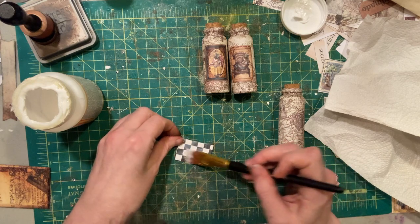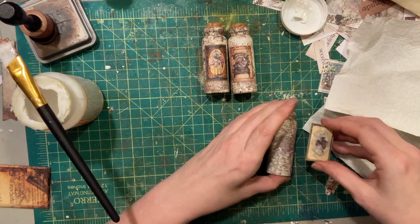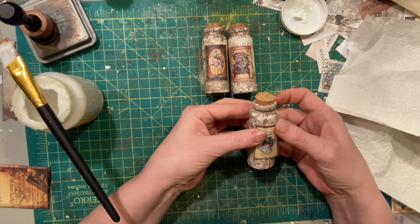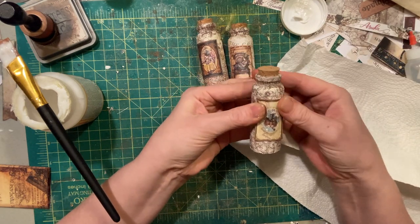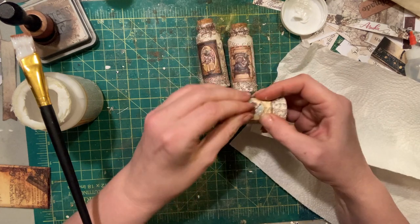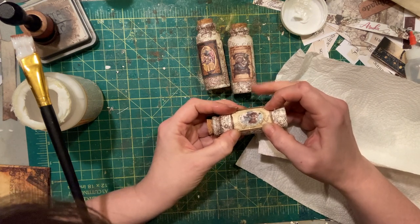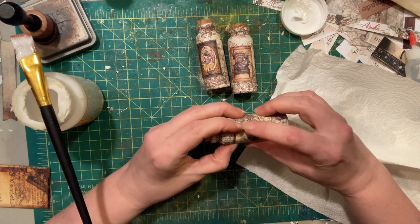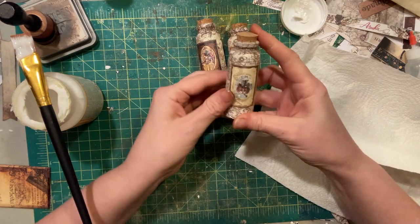He doesn't seem to want to adhere at all. Oh no, now I got mod podge on his face. Here we go — right up against there. I'm just going to hold it down for a sec on the corners to get it all. I think I might put a little extra there. I think I'm still getting primer on things from other projects. There, that's looking better.